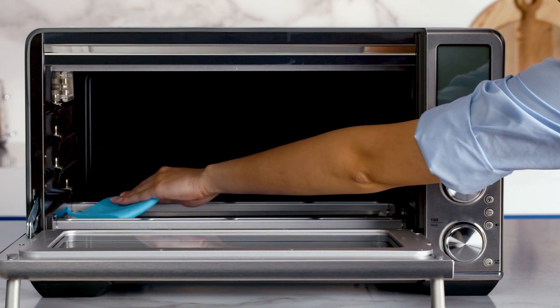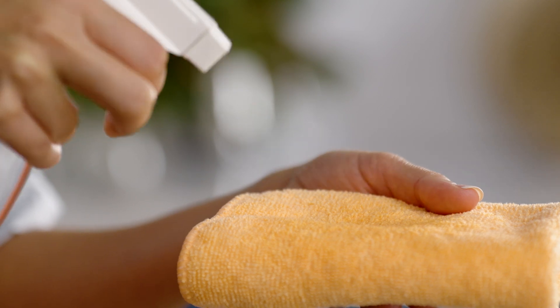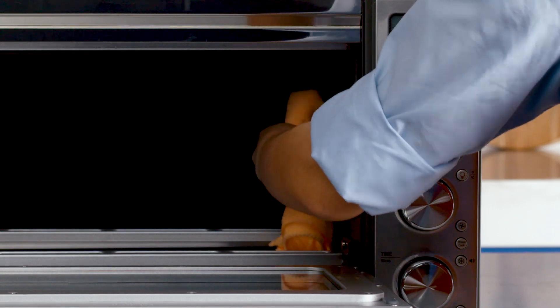otherwise you may damage the metal surface. Cleaning your oven with a 50-50 mix of water and vinegar applied to a microfiber cloth is a natural and gentle way to restore your oven's shine.